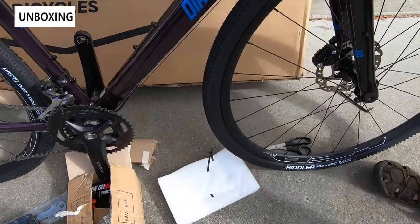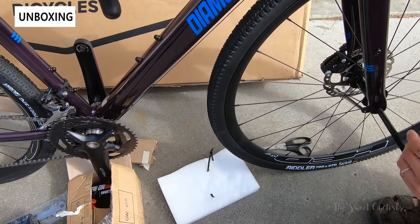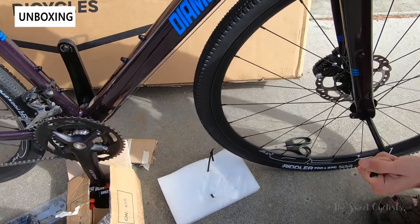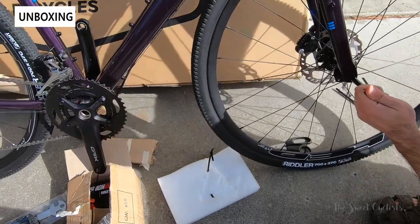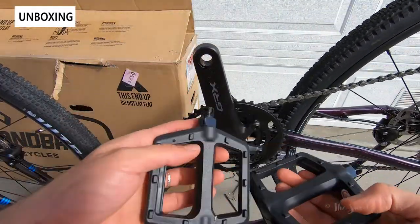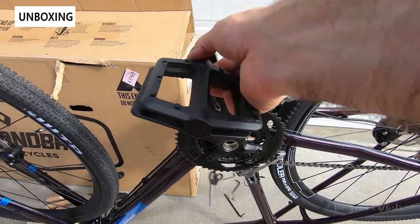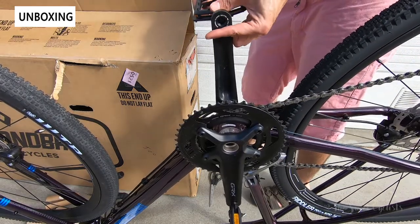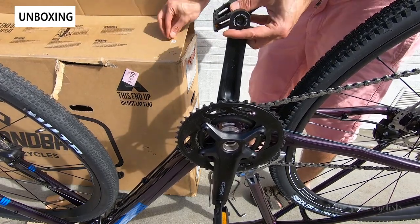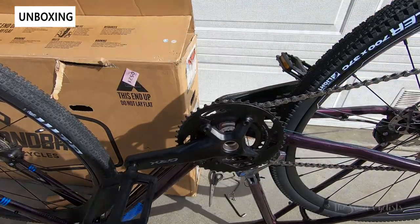Putting on the front wheel is a little tedious as you have to get the alignment with the rotors correct and then run the through axles through. The instruction manuals make everything simple and easy to follow. There are also nice flat pedals with traction pins for a lot of grip off-road. Remember they're cross-threaded — the drivetrain side is standard righty-tighty while the other side is reverse threaded, but the pedals themselves are marked so you won't get them confused.